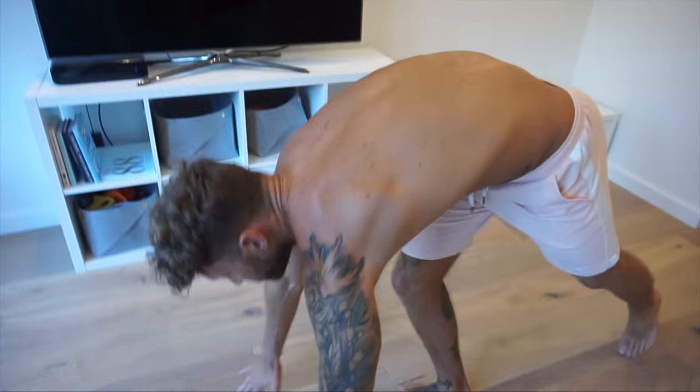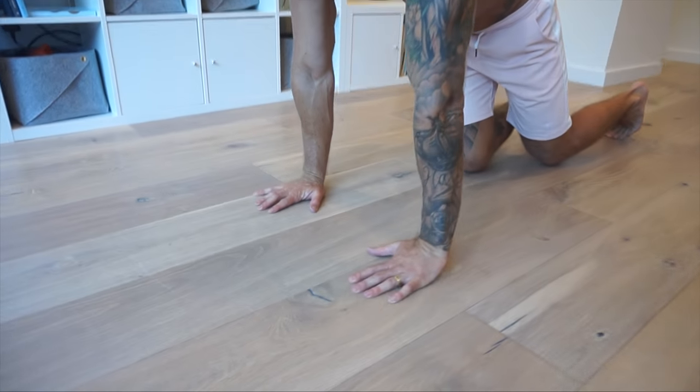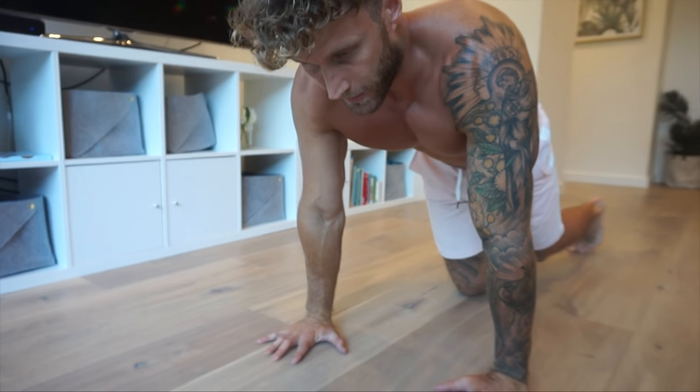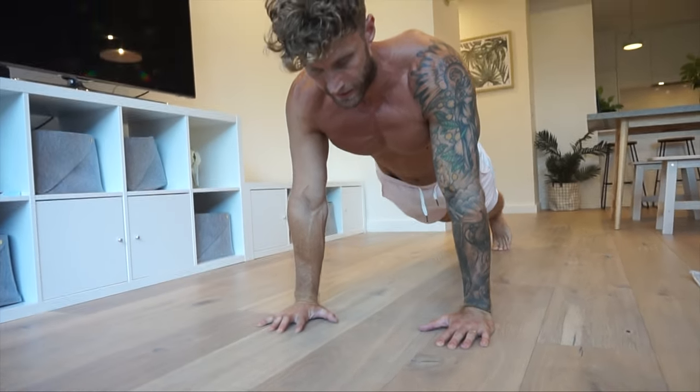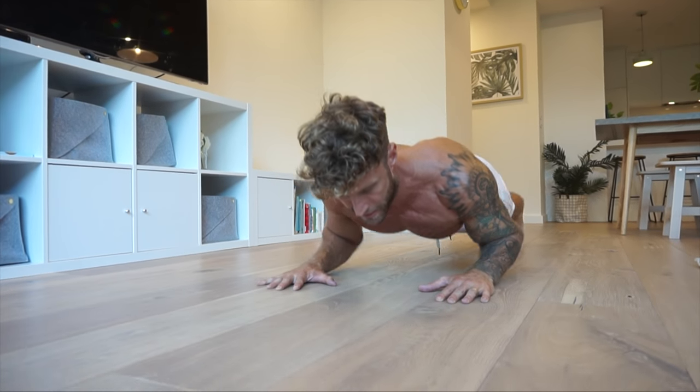Same again — usually try to max out, four to five sets, rest under a minute. Hands about shoulder width apart, keep your hands under your shoulders, and you're going to drop the elbows back to the floor so the forearms are along the floor.